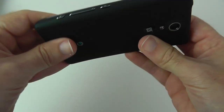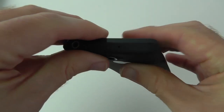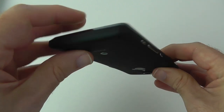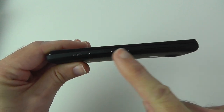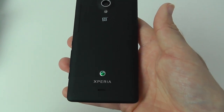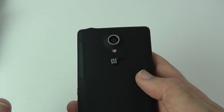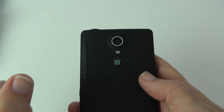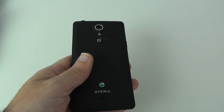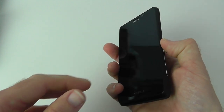On the top there's another microphone and the 3.5mm audio jack. On the other side is the charging point, and the bottom is completely clear. You can also see a slight curve to the handset in profile. Round on the back there's a speaker, and up top there's the flash and the camera — which is 13 megapixels. The battery is non-removable and quoted at 1850 milliamp hours.